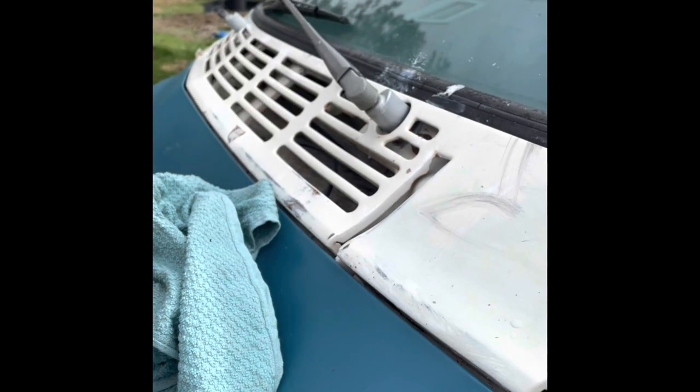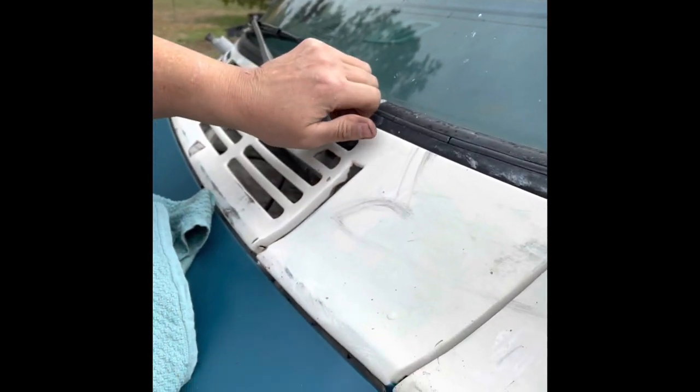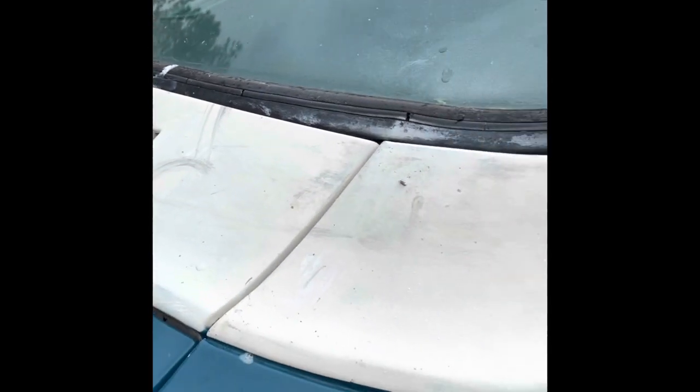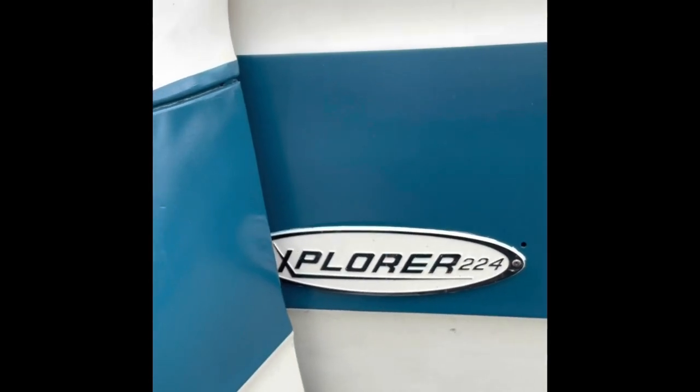Rubber mallet to pound that puppy on there. Rubber mallet added to the list of the other 50 million tools I need to own a vintage Dodge Explorer.